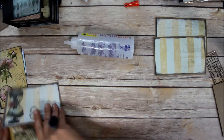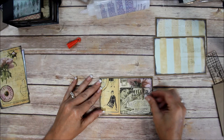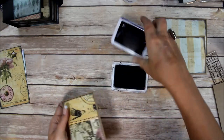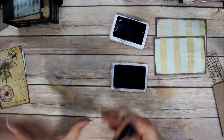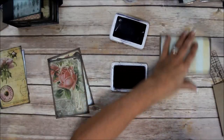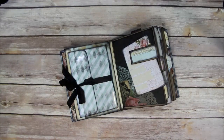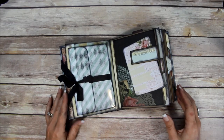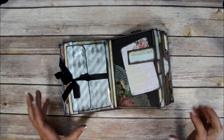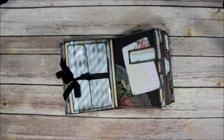You'd want to ink around all the edges. For this journal I've been using the black archival ink from Ranger, but use your favorite black ink - you can use black distress ink. So you get the idea: ink around all the edges and now you've got some quick little inserts you can put in your pockets. You can add tabs to them to help them pull out of the pockets easier. Let me know in the comments if you can think of any other cool ways to use this new digital printable. If you like this video give me a thumbs up - see you next time!